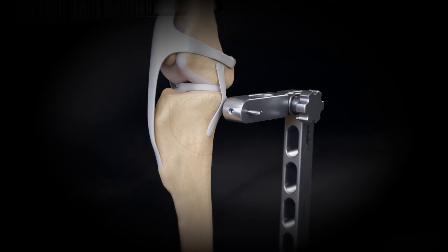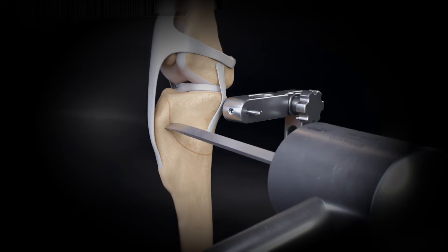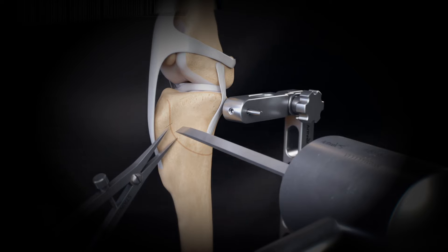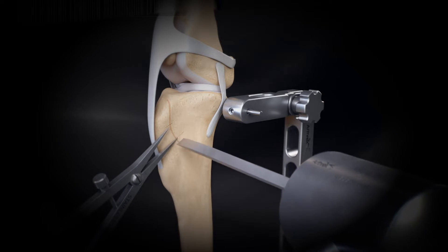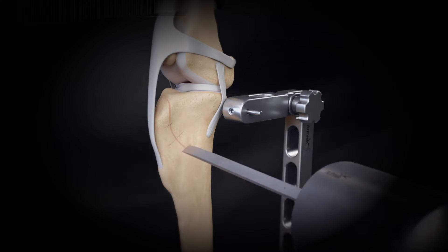Score the bone with the appropriate size saw blade determined from preoperative planning. Place a mark on the proximal bone fragment near the edge of the osteotomy. This mark should be located cranial to the midpoint of the osteotomy. Make a second mark on the proximal bone fragment at the proper distance from the first mark, determined from the preoperative planning.